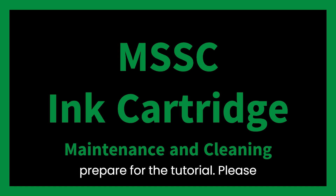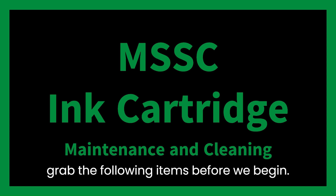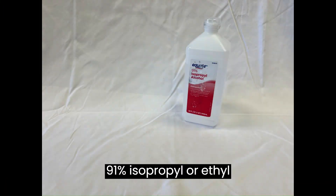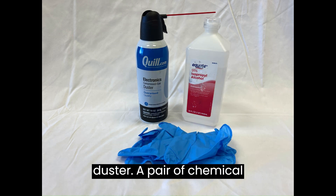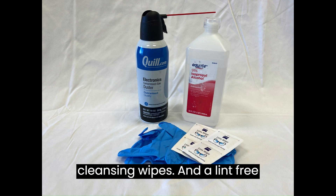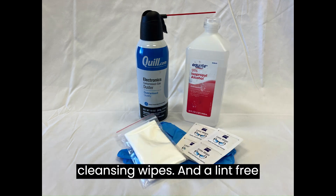Let's prepare for the tutorial. Please grab the following items before we begin: 91% isopropyl or ethyl alcohol, a compressed air duster, a pair of chemical-resistant gloves, alcohol cleansing wipes, and a lint-free cloth.